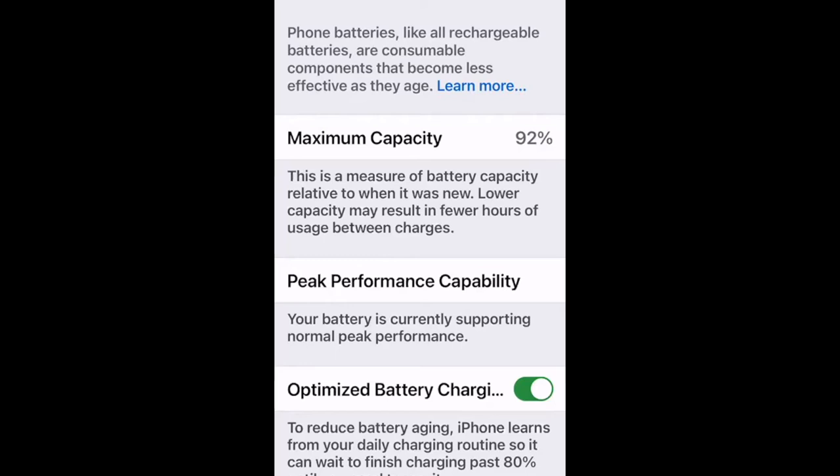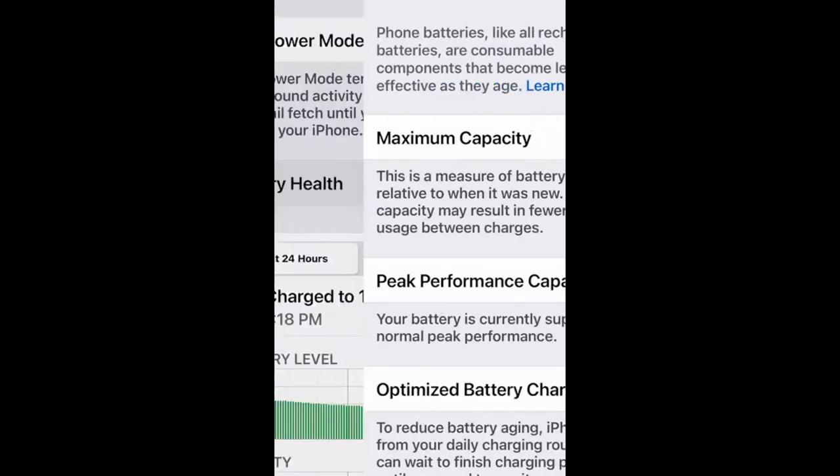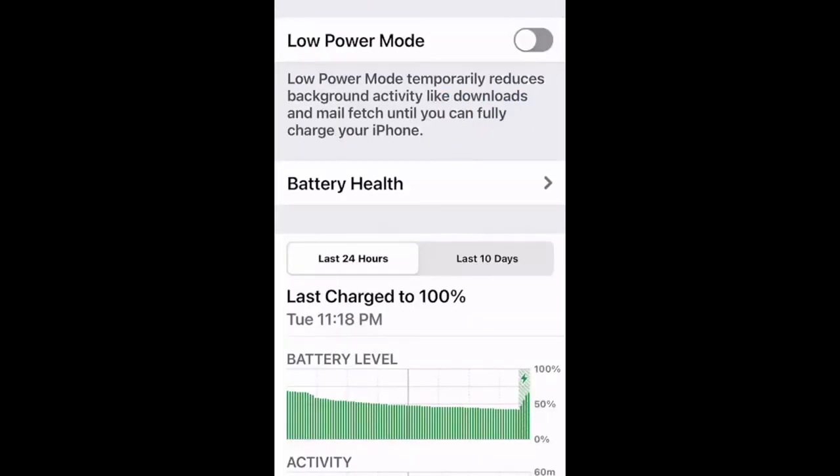You can replace a battery when needed — the phone will tell you under maximum capacity when it's time. A simple tip: put your phone face down when you set it on a table so every notification doesn't light up the screen, which saves battery. Note: iPad does not have the Battery Health feature — that's an iPhone-only option.